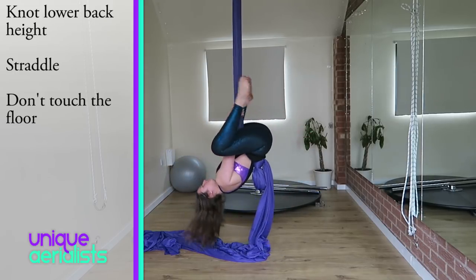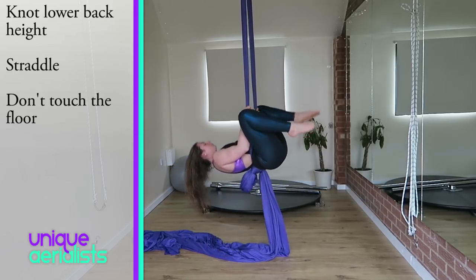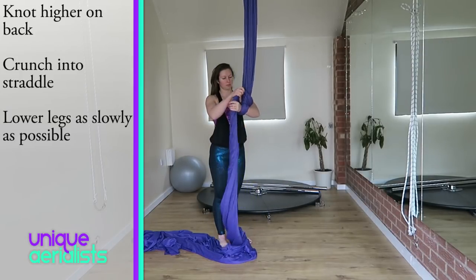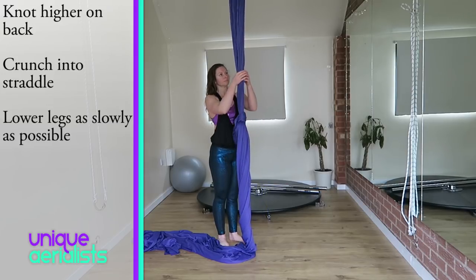Once you can lower as slowly as you can, try to go down, don't touch the floor, and then come back up again. This will be amazing for working your core and your arms. Once you're happy with that, bring the knot up a little bit higher and do exactly the same thing.